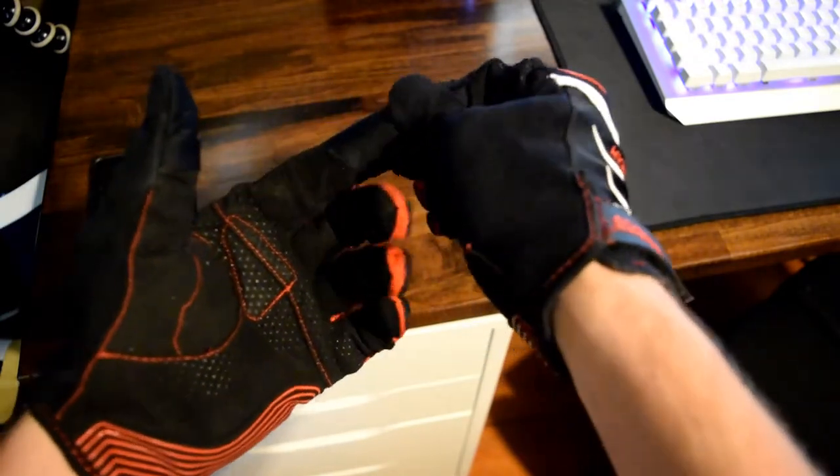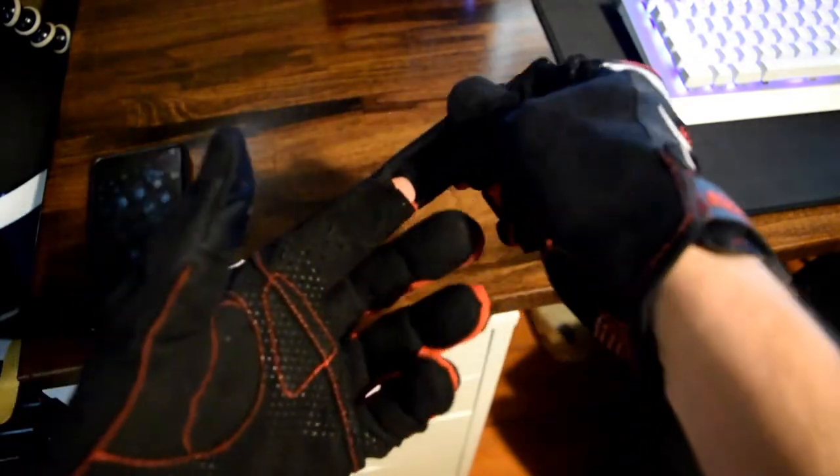Another thing I like — probably my favorite feature — is the breathable back. The breathable back makes it so nice for when you're sim racing for a long time. Your hands aren't really going to get sweaty like they would with a real glove. Real gloves are fireproof, so they seal things out more and moisture just builds up inside your hand. These really do a good job of keeping that away, since the back is breathable and air passes through pretty easily.